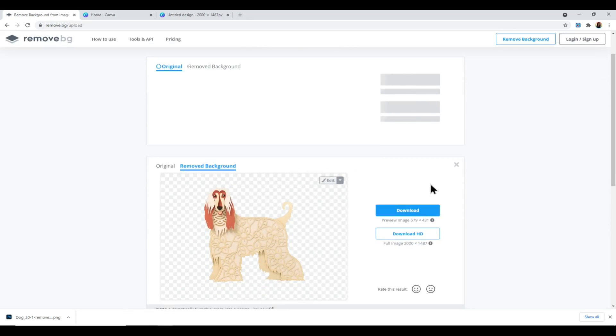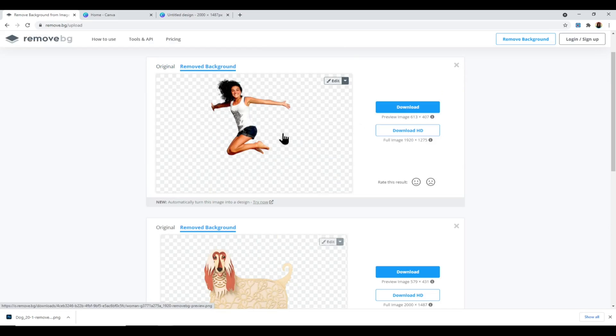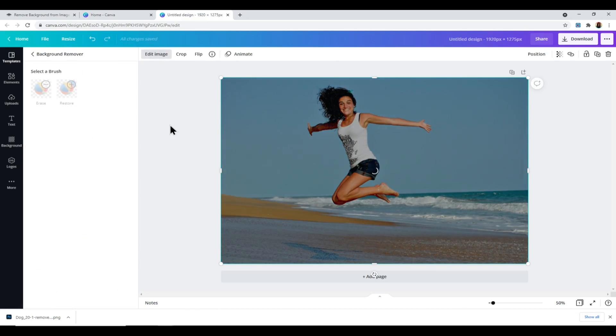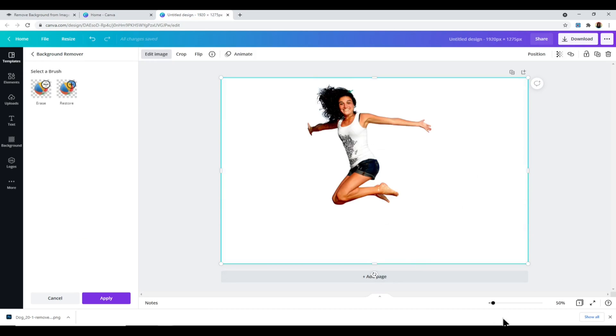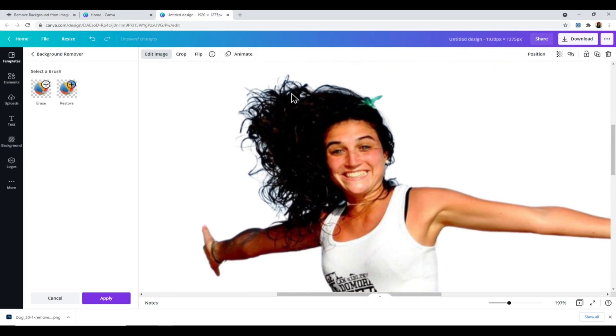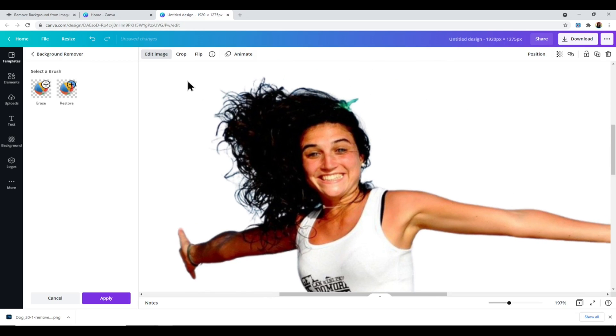The Magic Wand isn't picking up the blue very well and the Eraser tool doesn't go small enough to get into all the hair details. Overall it's done a pretty good job compared to the previous image. Now on remove.bg — dragging in the same photo — that was quick and looks like it's done a better job. The hair looks like every individual strand has had the blue sky removed. So the point goes to remove.bg and Canva, with Design Space in third place so far.